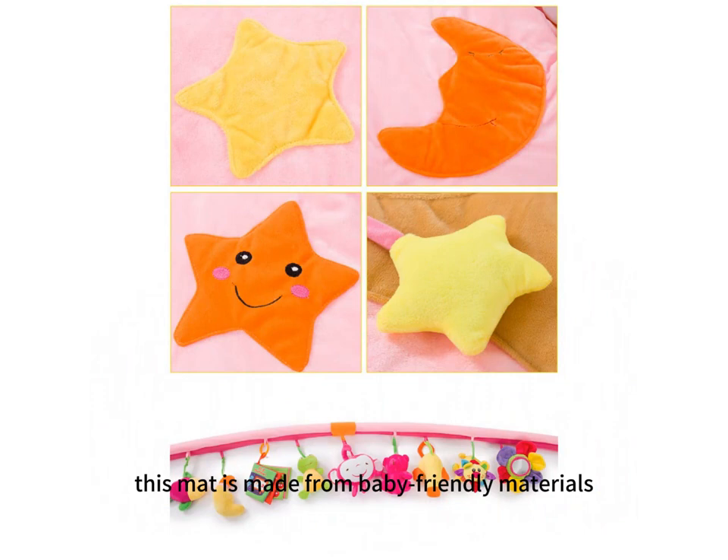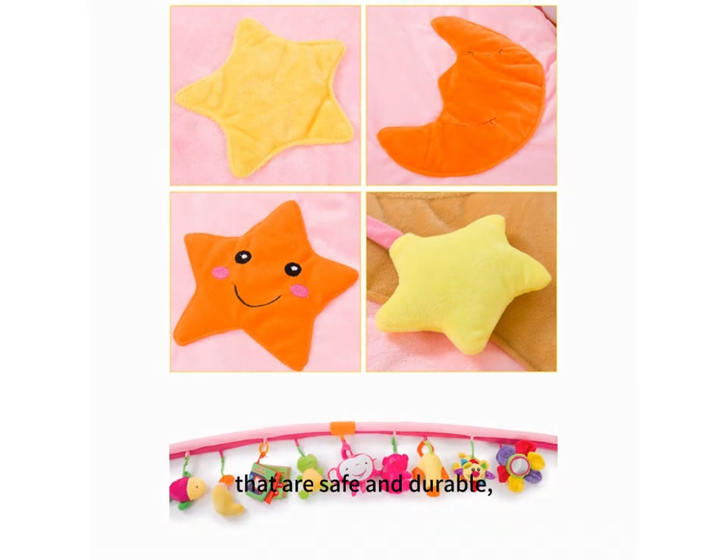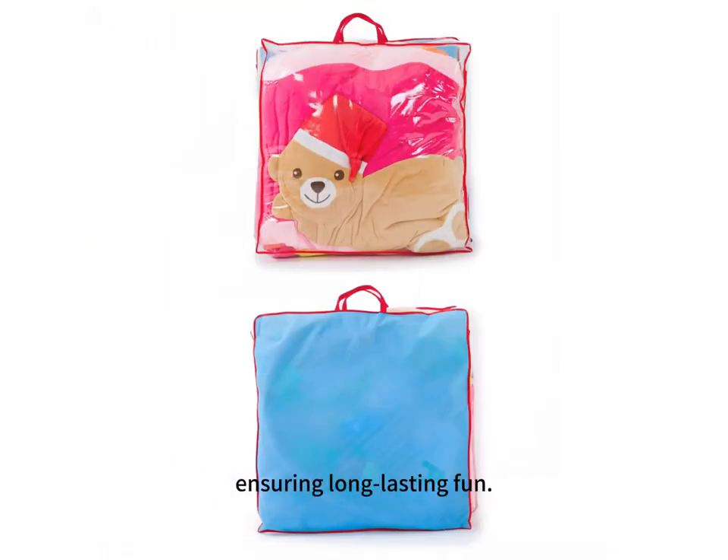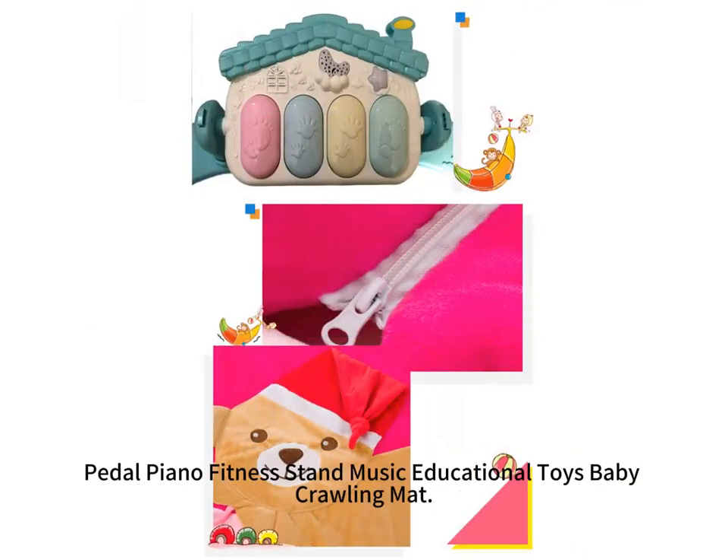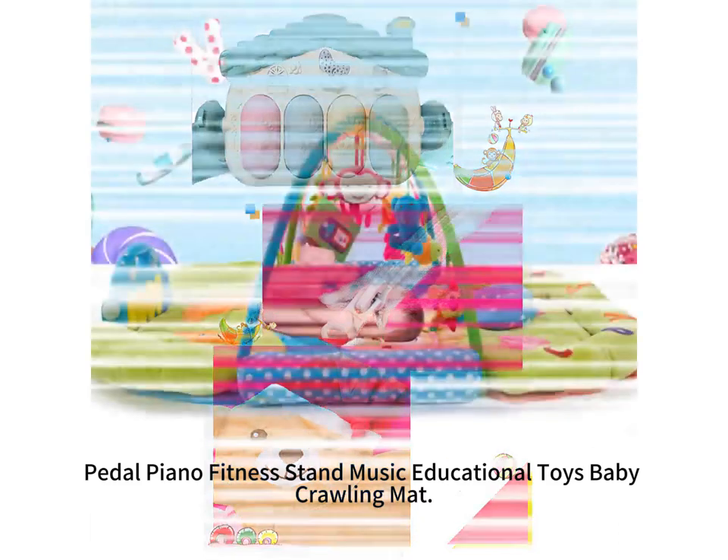this mat is made from baby-friendly materials that are safe and durable, ensuring long-lasting fun. Elevate your baby's playtime with our Pedal Piano Fitness Dad Music Educational Toys Baby Crawling Mat.